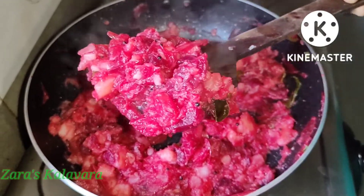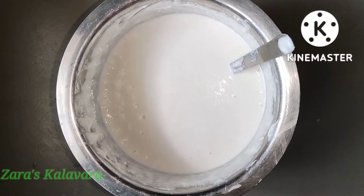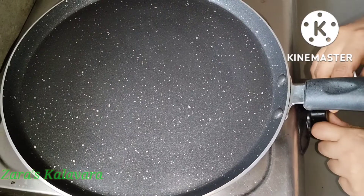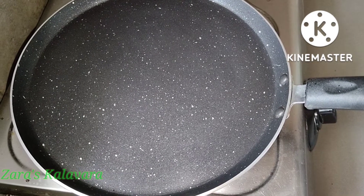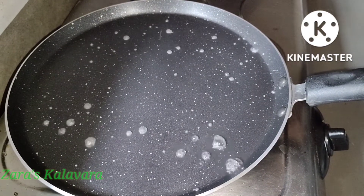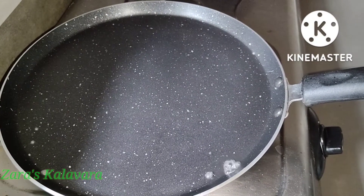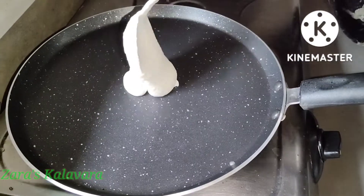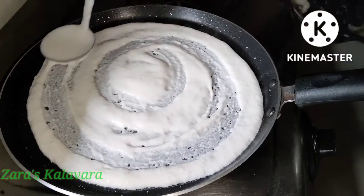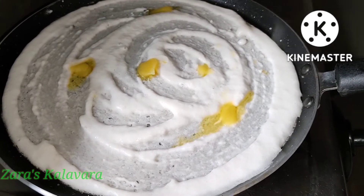We're ready to put the masala in the dough. Use 2 to 3 cups of dough with about 2 tablespoons. Let's mix it in and blend it in on medium to low flame. Let's cook it in the pan.